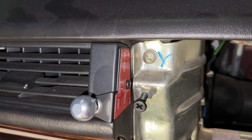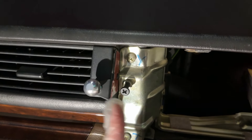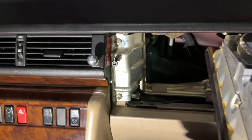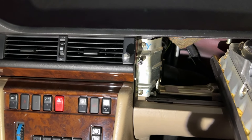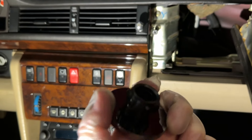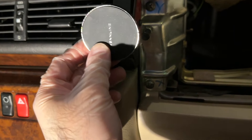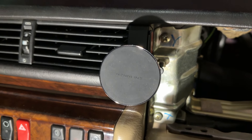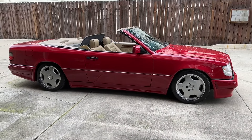I noticed the adhesive was on the wrong side of the bracket — it should face the vents, not the airbag. So I applied double-sided tape to the inside where it's supposed to sit, which made it a lot more solid. Now with the bracket in place, if you just want the phone mount without wireless charging, you loosen the locking collar, stick the ball socket on, and tighten it up. Note: don't over-tighten the screw into the dash — it's easy to strip that hole. Once the airbag is reinstalled, it squishes everything into a tight, stable fit.